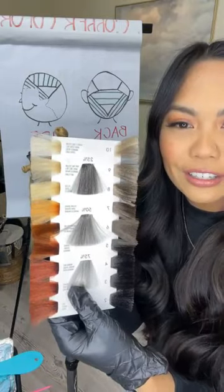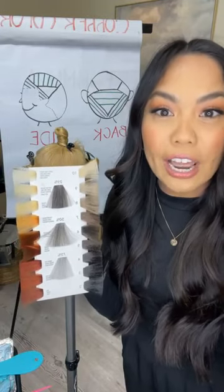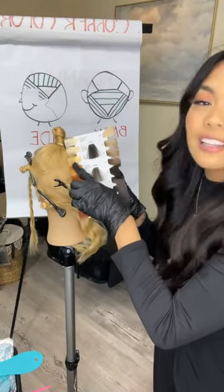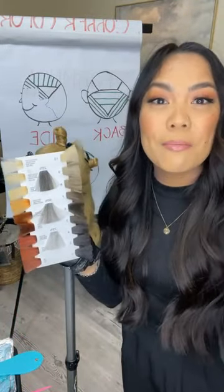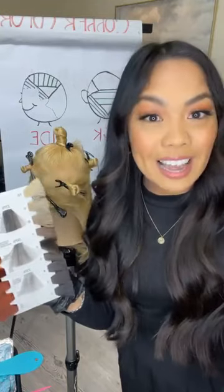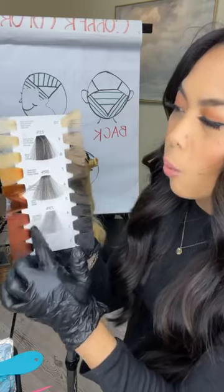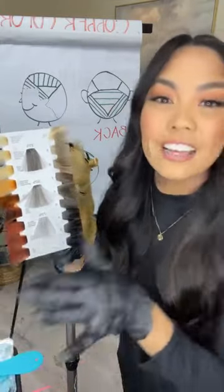I also have my level finder. Before we get started, I always like talking about the foundation of color. Knowing where your starting level is very important because that's going to determine what you're going to formulate with. I know that my starting level is a level eight light blonde and the underlying pigment is yellow. That is perfect for what we're doing because we are doing a copper color melt. I don't need her to be really, really blonde. And if you are pre-lightening your client — maybe someone has a darker starting level — knowing where you need to be so that you're not having to correct that when applying your color melt is very important.